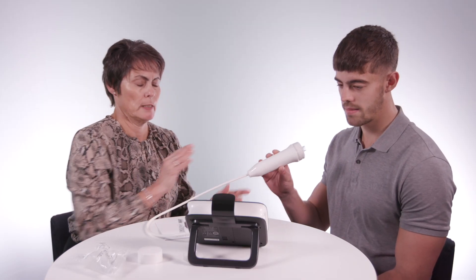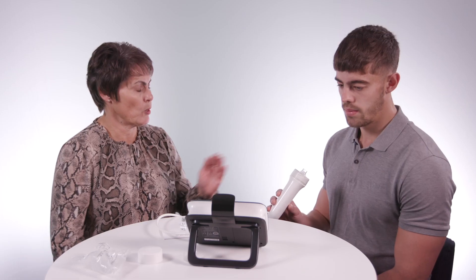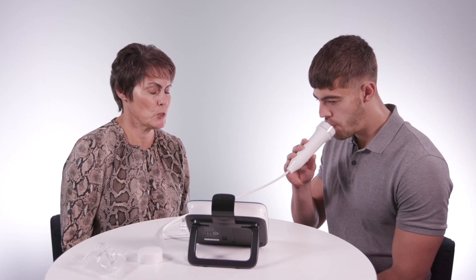We've got a nice clean mouthpiece on the top for you, and I'm going to pass you the breathing handle. So, as I say, three easy steps. First thing you're going to do is breathe all the way out and then pop that in your mouth for me. That's good. Breathe all the way in — you can see the orange light lighting up along the bottom. Just let your lungs fill. That's it. Start to blow out.